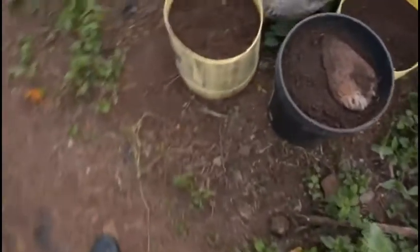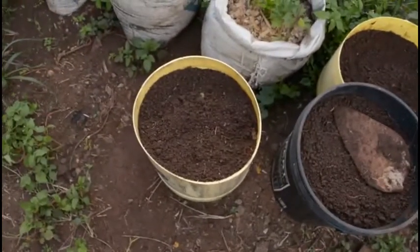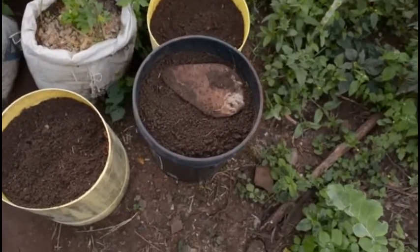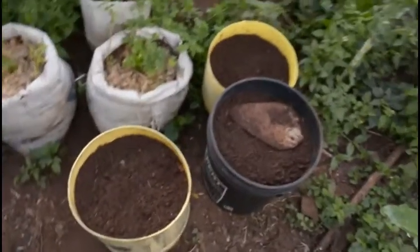I have three bucketfuls of perfectly loose, healthy soil. As I said, I want to plant carrots in at least one of these and onions in the other, so I don't know what I'll do with the third one — I might earth up the potatoes even more with one of the buckets. Let's wait and see. That's it for now, see you tomorrow.